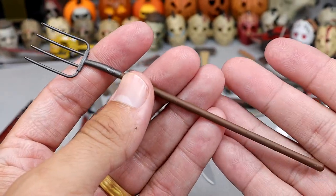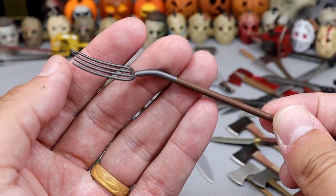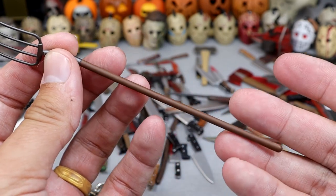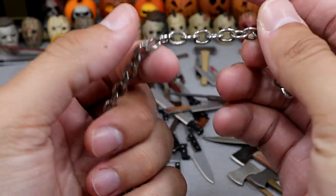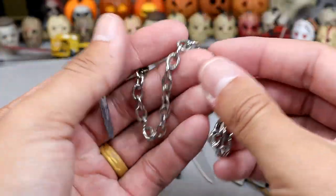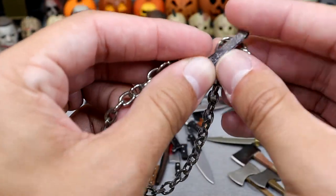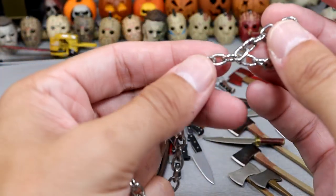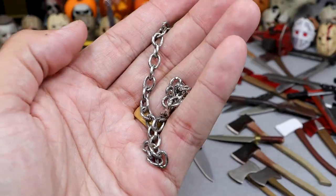Another pitchfork — a little bit thinner but a little bit longer. It's got that little hook at the end. Now this one's really cool — this is actually a real chain. I think this came with Part 6 Jason and it's supposed to go around his neck. You guys can see it wraps around the neck and you're supposed to sink the Jason figure. It is a nice chain — you could easily use the chain as a weapon. It's got this little thing at the end, like a chain knife almost.